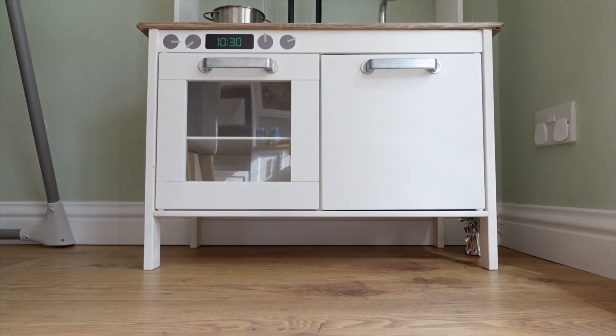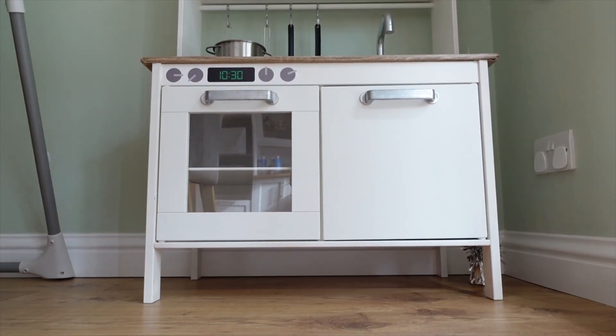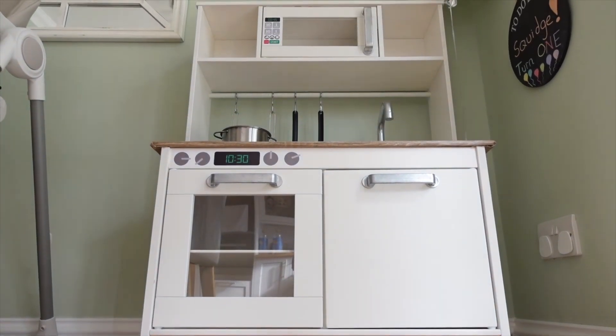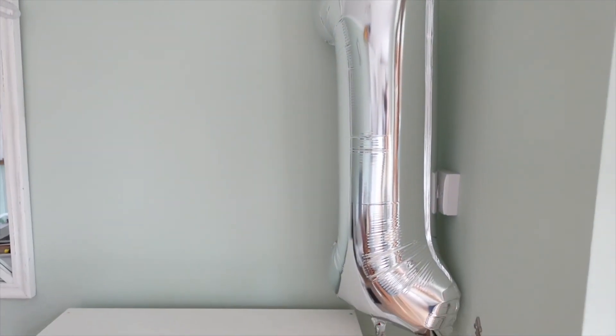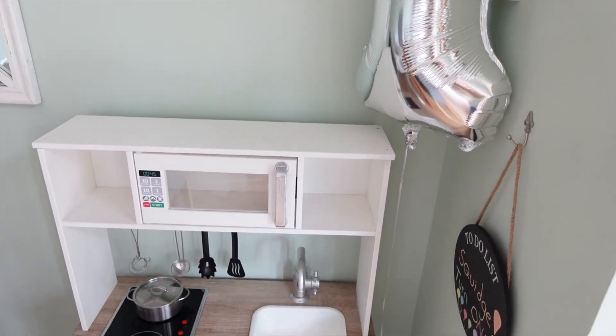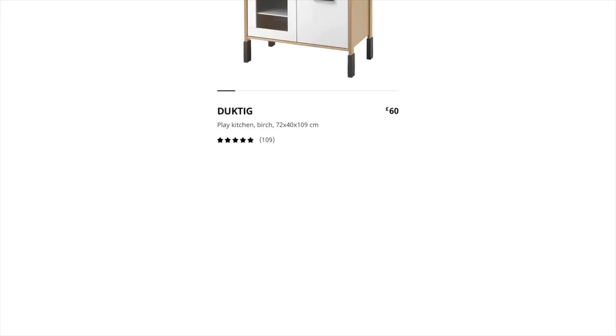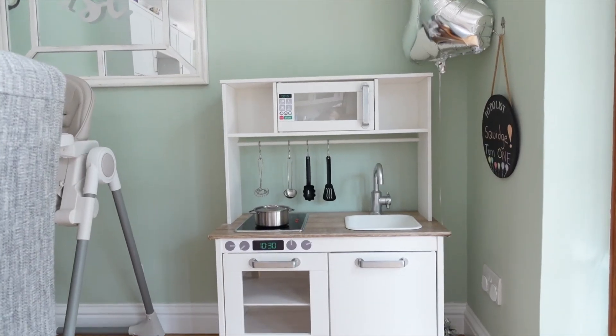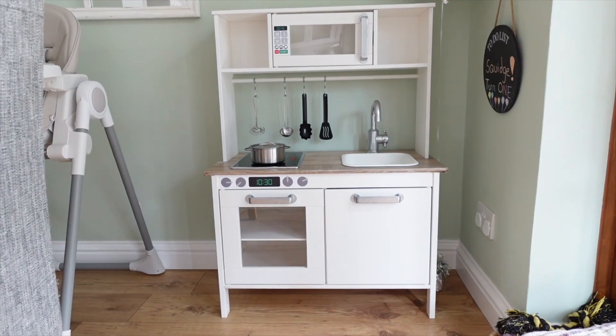Hello and welcome to today's video where I'm going to be showing you my IKEA Duktig kitchen makeover. I bought this kitchen as a first birthday present for my little boy — I'm a mum to a 15-month-old and expecting baby number two any day now. I wanted to invest in a little kitchen and give it a makeover, going for a really neutral look to fit in with the aesthetics of our own kitchen.